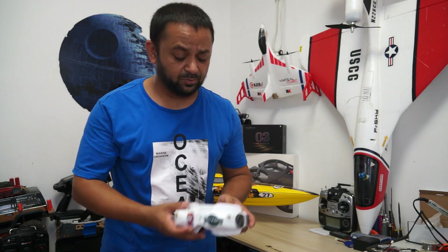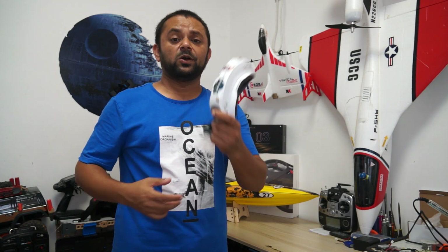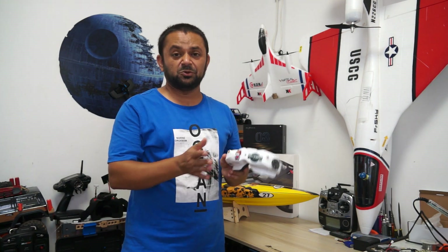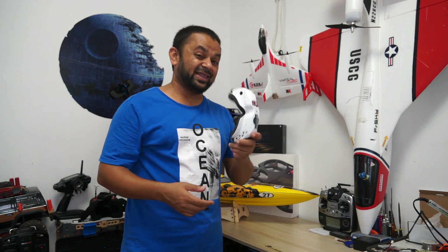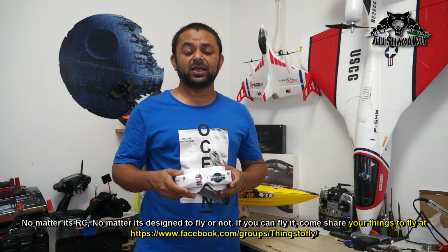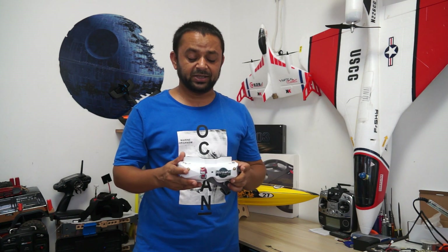I've been flying FPV using my beloved Skyzone V2 video goggles — I bought them thinking they were V3, silly me. These are V2, but so far they have been very good. I even flew over six kilometers using just one patch antenna and one pagoda antenna, with glitch-free video flying my mini Talon. But I had issues — it stopped working at one point and I had to send it back to Skyzone. Thank you Skyzone, they repaired it very quickly and it came back working really nicely.